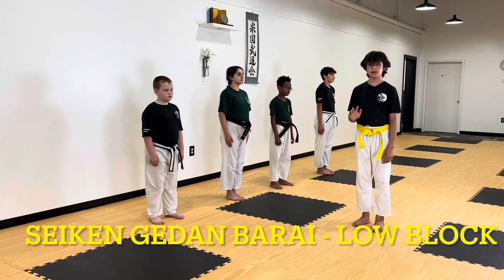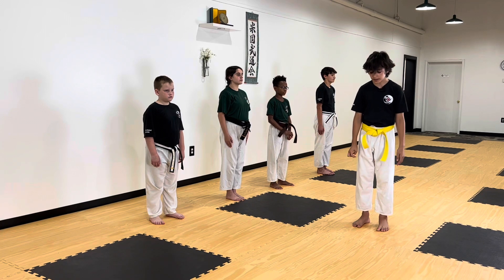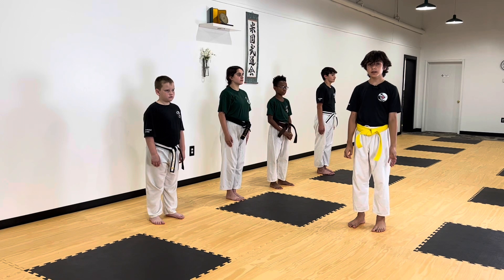Hello and welcome back. Today we're going to be learning the low block, which is also known as the Gait on Mirai. To start, you're going to want to get in Fududachi, where your feet are shoulder-width apart.